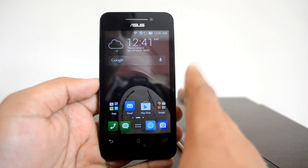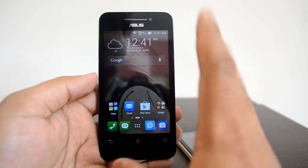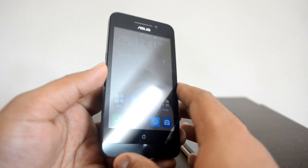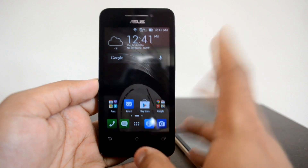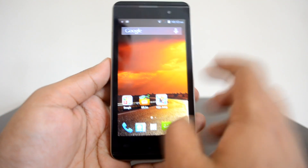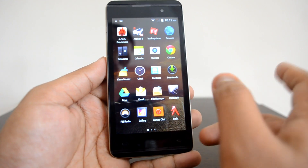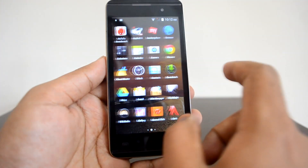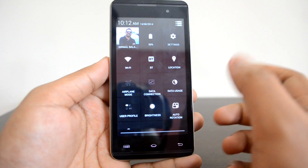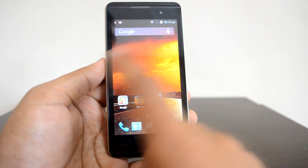Overall, the Asus Zenfone 4 delivers really good performance, including in gaming. However, the display resolution is low and highly reflective, so sunlight readability is not great. The Micromax Canvas Fire 2 runs Android 4.4 KitKat with an almost stock-like Android UI, though Micromax has done some customization. The notification area is similar to most MediaTek-powered Micromax phones.